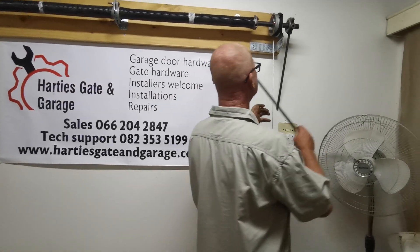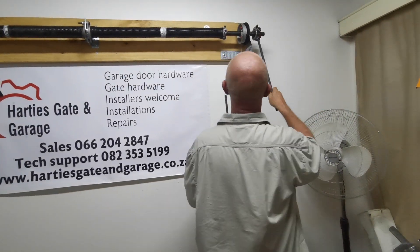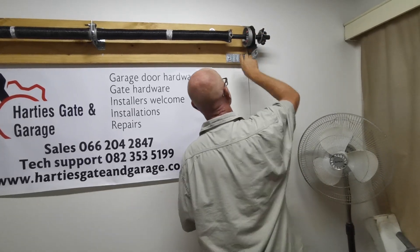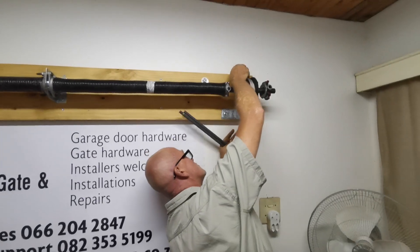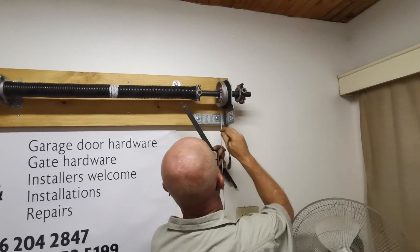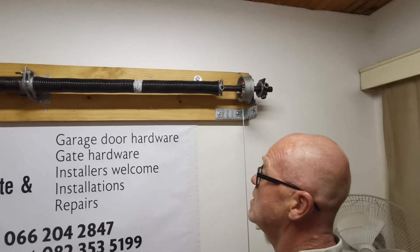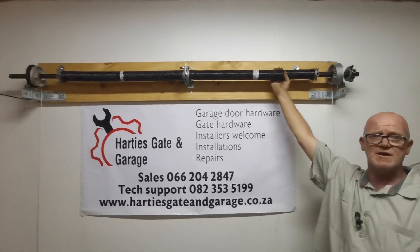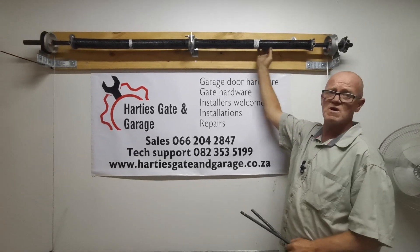When you are done, allow the pressure back on, then whip off the clamps — don't forget to remove them, I know I've left shackles hanging off clients' doors before. You can then successfully say: my door weighs 50 kilograms, it is a single door, I need one spring. Job done.